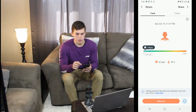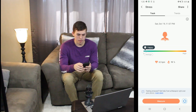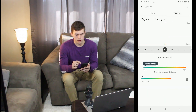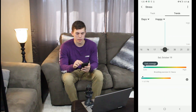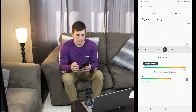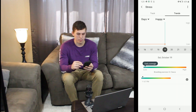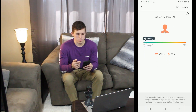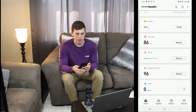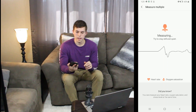Stress is set up pretty much the same way. It tells you green is good — low stress — and red is high stress. Up in the corner, multi-measure just gives you options to measure some more stuff. Going over to trends it's the same thing — you can swipe to see past readings. It does give you a bit more information. At the bottom, the last reading shows a smiley face — push that and it goes to a screen telling me I was happy when I did it, with some information. You can also delete that if you wanted.